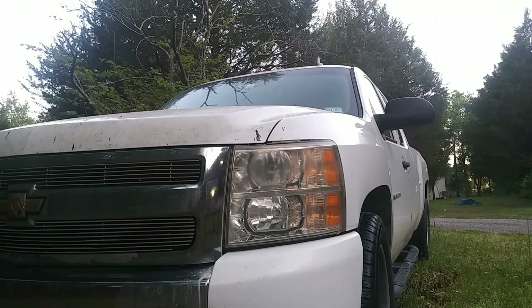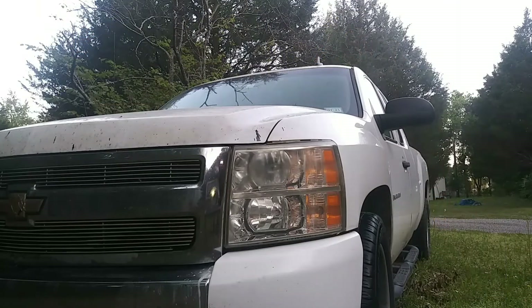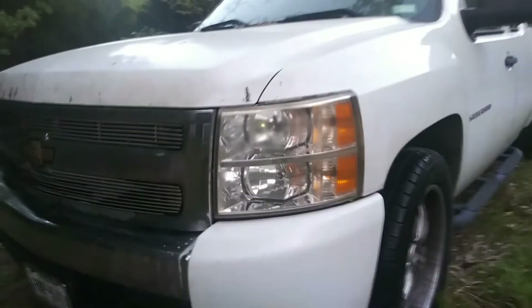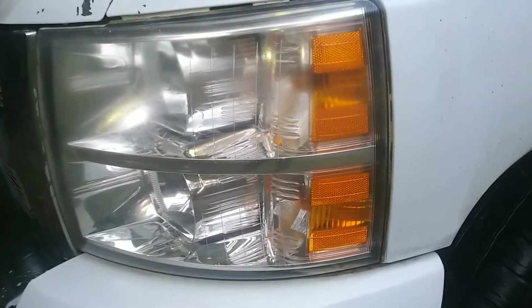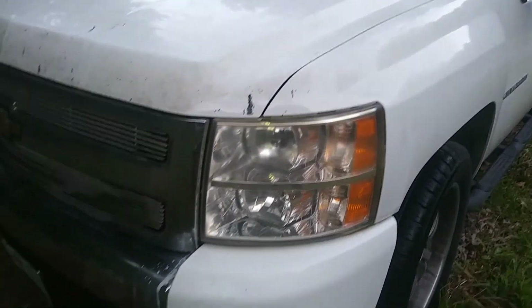Thanks for watching! Here's a little before and after of the headlights so you guys can see just how much of a difference it made. See you in the next one, bye!